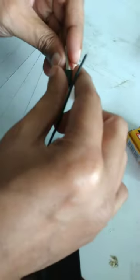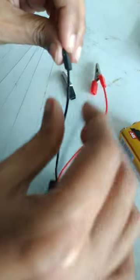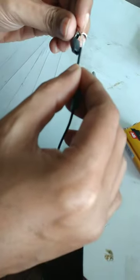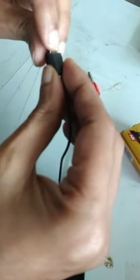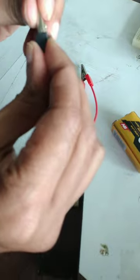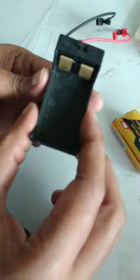Similarly for the black crocodile clip: remove the cap, put the wire inside, and again from the bottom the metal part should touch. Then fix the cap. Okay, now this is fixed.